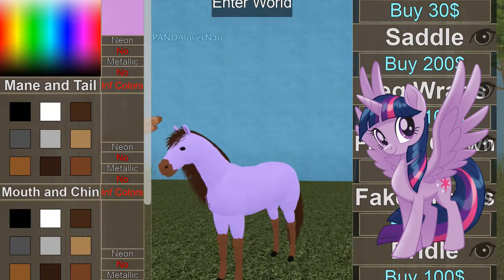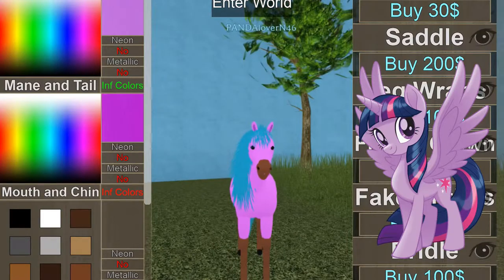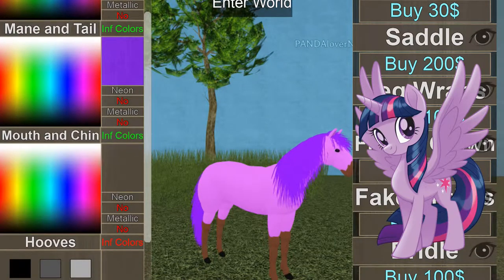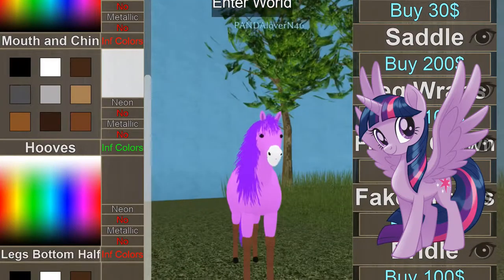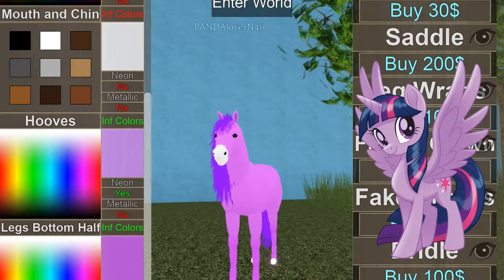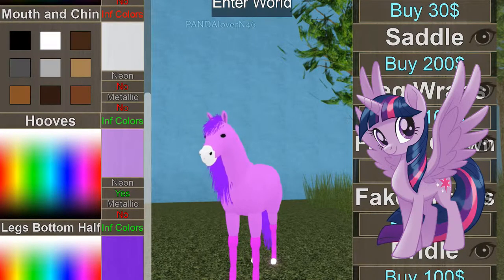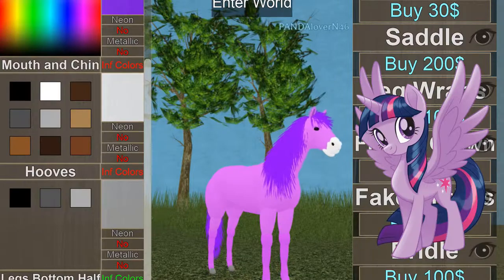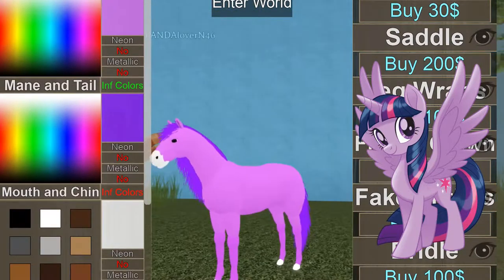Twilight has — I don't know exactly what she looks like because I don't really watch My Little Pony, but I just know she has one purple stripe. Yeah, it's going well. Mouth and chin is white. Okay, so that's that.